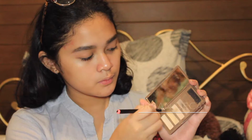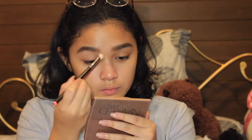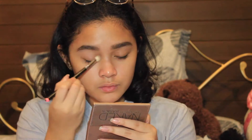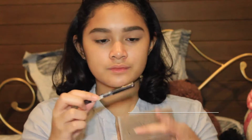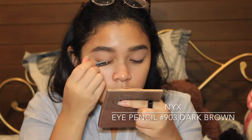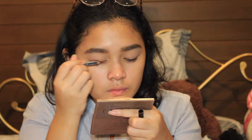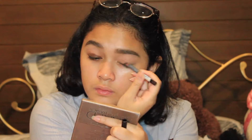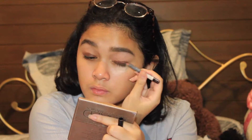To make the eyeshadow apply more smoothly, I'm going to set my entire eyelid with a skintone-colored eyeshadow. To begin the eye look, I'm going to first apply this brown-colored eyeliner all over my entire eyelid, just so the eyeshadows stick and act as a base, making them appear more vibrant. Then I'm going to blend it in with my ring finger.